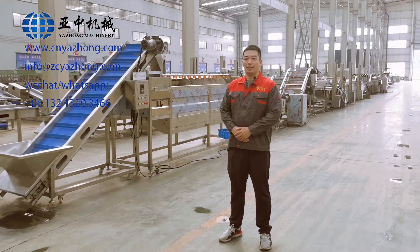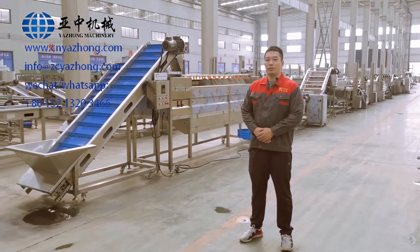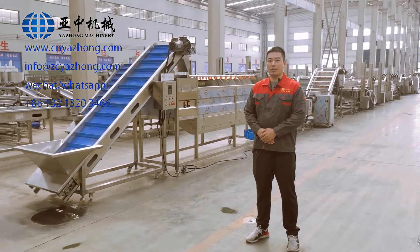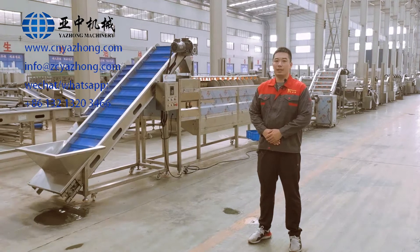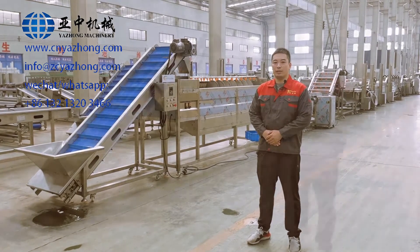Hello everyone, this is Arthur from JoyShine Machinery. Today I'm going to show you how to do installation, operation, and the maintenance of the automatic French fries production line.